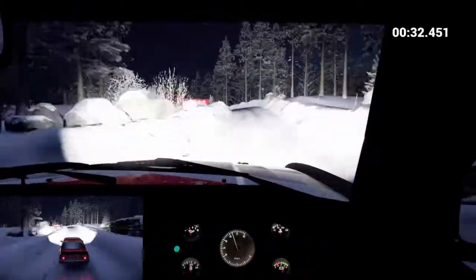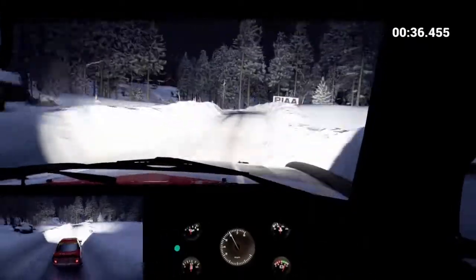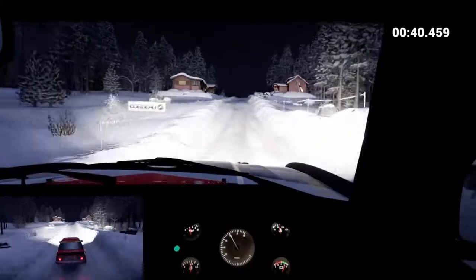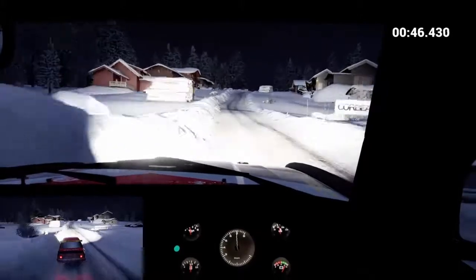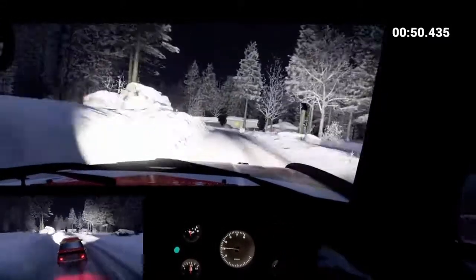Into right five through dip, into left four over crest. Crest, 130, keep middle over big jump, 60. Crest. Left six, crest 80, dip. Right six, left six. Left four, and right five, 14 past junction.